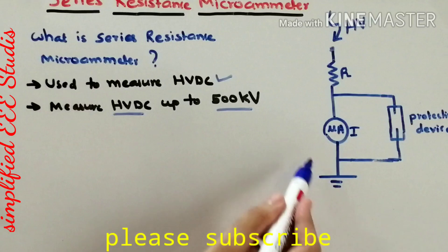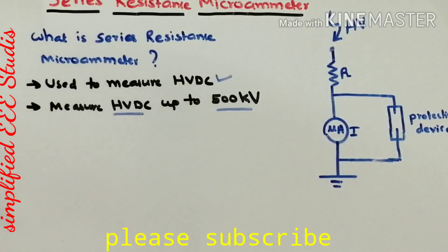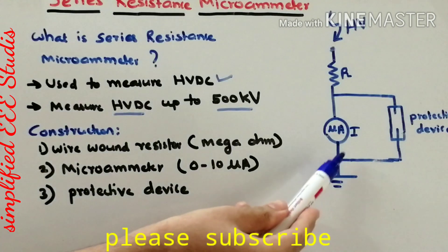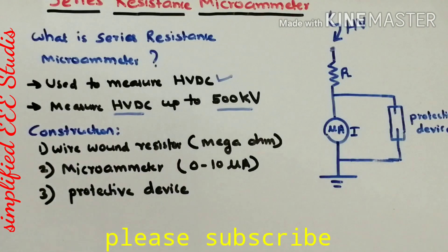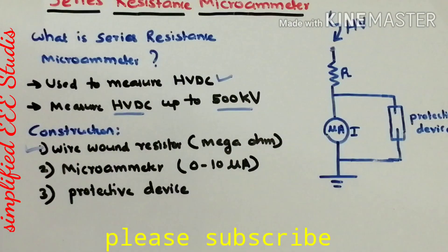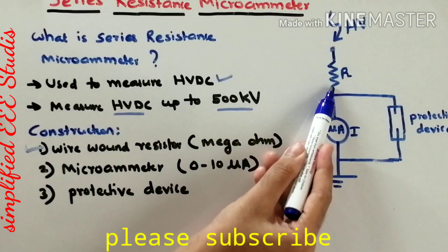I have drawn the basic diagram of the Series Resistance Micrometer here. Now I will be discussing the construction of the Series Resistance Micrometer. The main component of this device is the wire-wound resistor — that is the main component of the Series Resistance Micrometer.